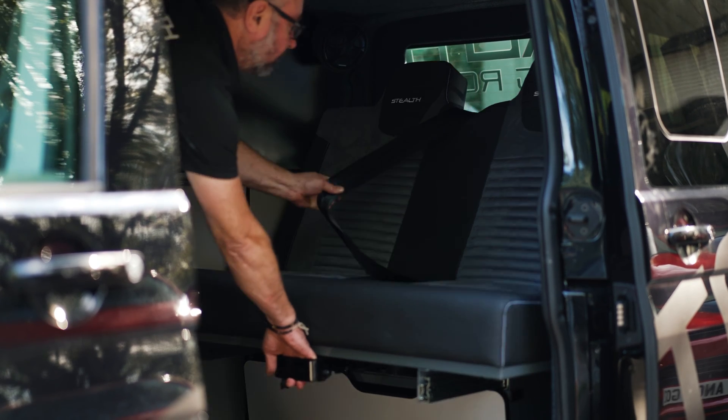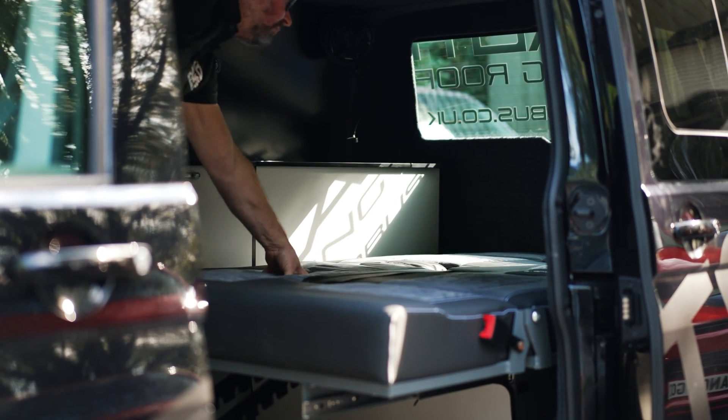As you can see here, what I'm sat on is a three-quarter rock and roll bed. Incredibly easy to operate, really comfortable. You can go away for days on end on this — you will not struggle. If you want something a little bit different, the glide bed is available also on the website vanandbus.co.uk.